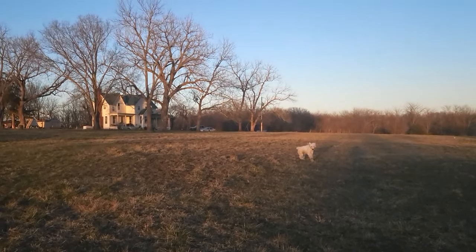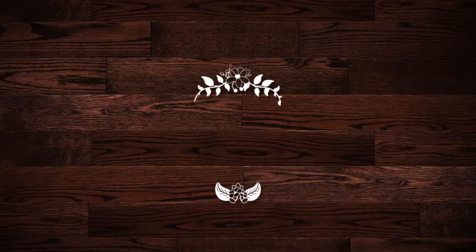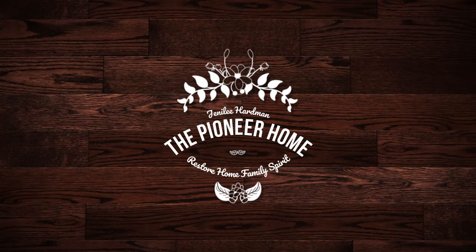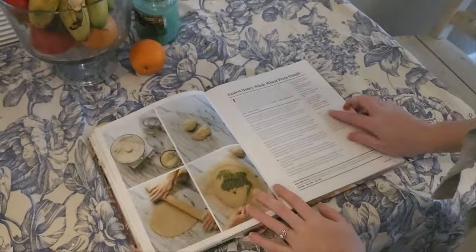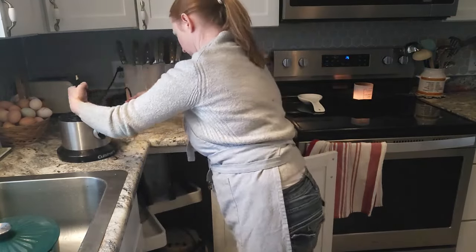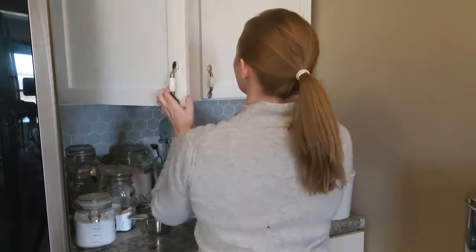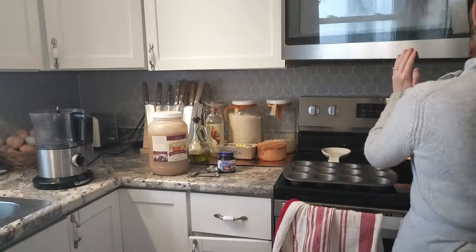Hello and welcome back to the channel. My name is Jenna Lee and today I'm sharing with you some simple, real food, from scratch snacks in my farmhouse kitchen. I think snacks should be simple, easy to make, and made with real food — things that are actually going to fill our tummies up and make us feel good.